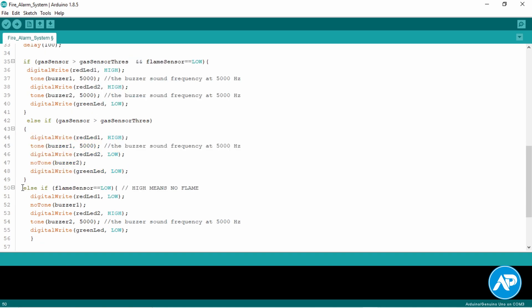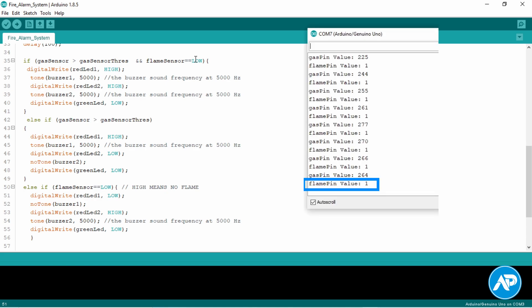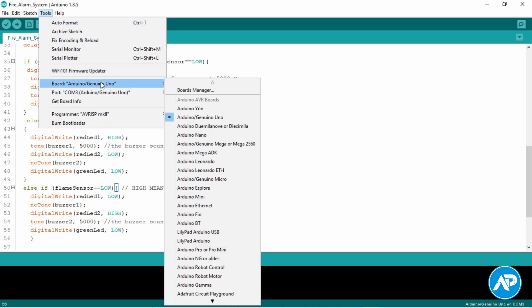In the same way, if the gas sensor value is greater than the gas sensor threshold, this code will work. If the flame sensor is equal to LOW, this code will work — flame sensor equal to LOW means flame is detected. Some datasheets of the flame sensor say that when a flame is detected the sensor produces a LOW signal or voltage, and some datasheets say the opposite. In my case it is LOW. The easiest way to check your flame sensor output is to see the serial monitor — zero means LOW and one means HIGH. If your flame sensor outputs HIGH for flame, you will need to change the code and write flame sensor equal to HIGH.